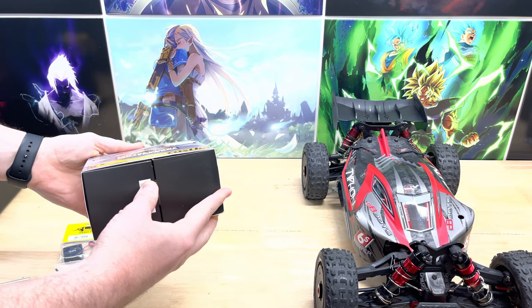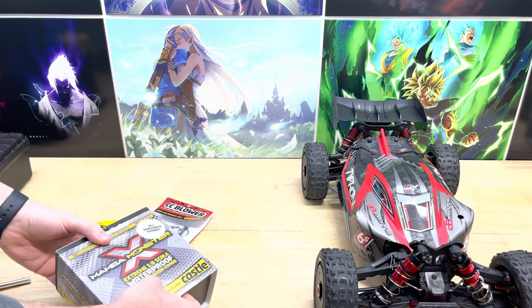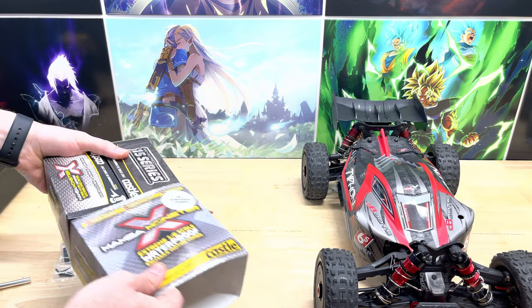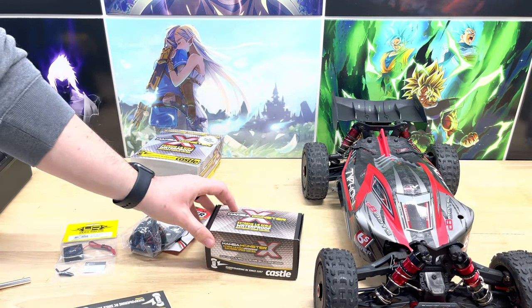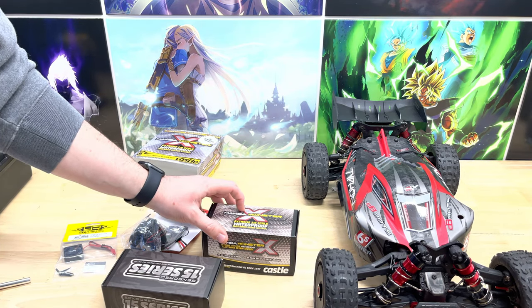This is a very similar setup to what is in the Max — the Traxxas Max — because I've upgraded that to a 2200KV motor as well, the same motor as this one. But this is going to have the stronger ESC. What's in the Max is the Mamba X; this is the Mamba Monster X.